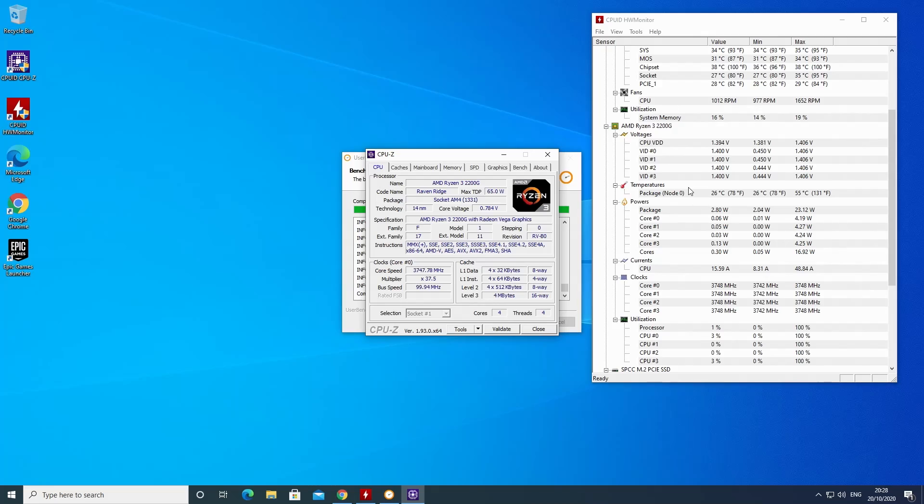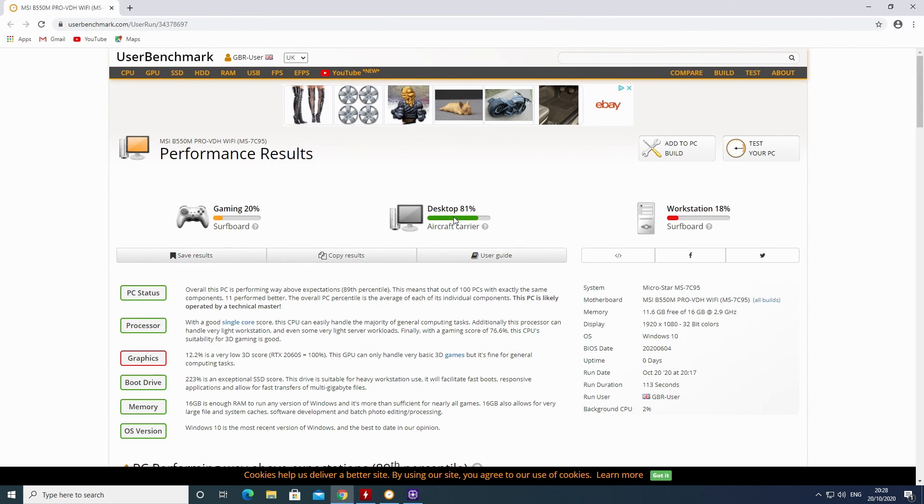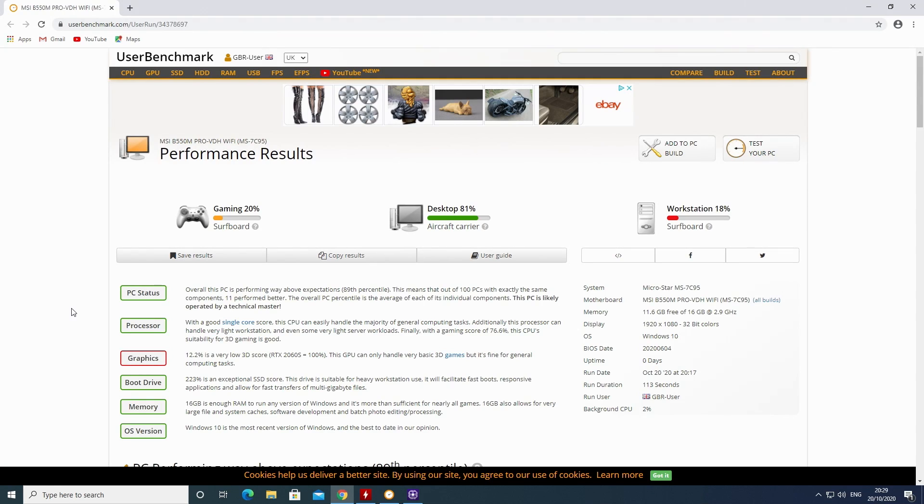Going into PC Benchmark, you can see the results. Prior to this, we did a test on the A520, and we've got a very slight improvement. The desktop registered at about 78%, workstation at about 18%, and gaming at about 18% — so we've increased a couple of percentages. With that little overclock, it has given us a very slight boost.